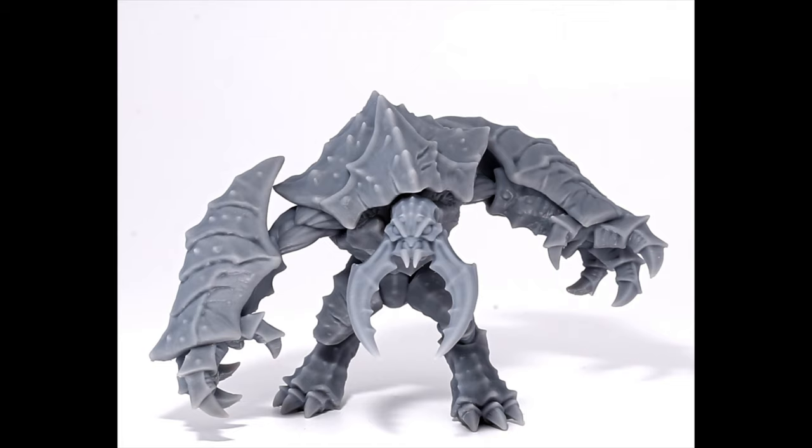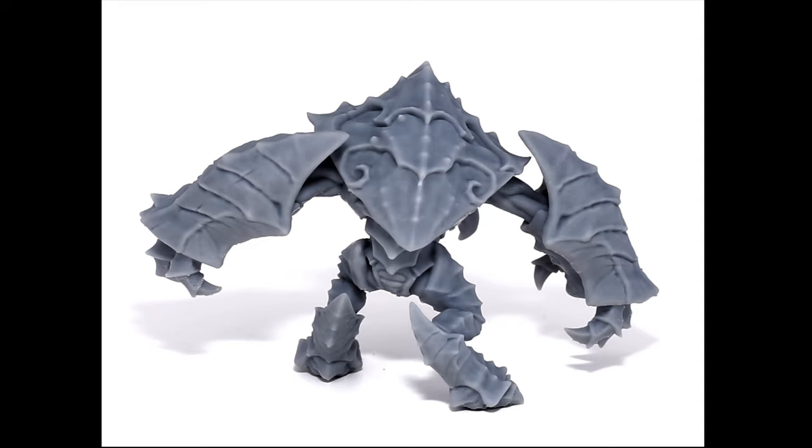Here we are with video number two. This video is titled 'Why Auto Supports Suck and How Should I Really Orient My Miniatures.' I'm going to be dropping some knowledge so you can get prints like you're seeing flash across the screen. Of particular interest, when we get to the back of the gunslinger model, check out the back — the front is very clear, but take note of how clean the back is.